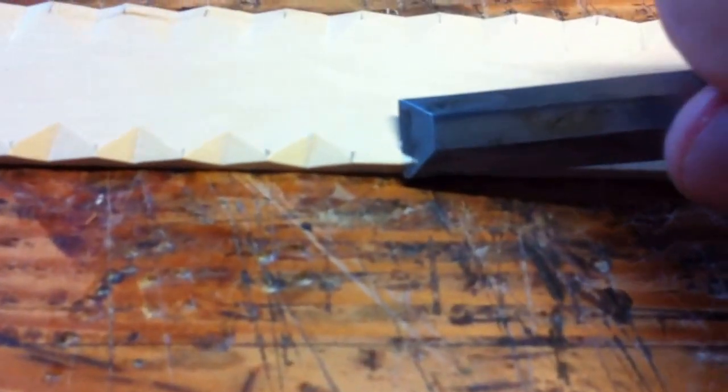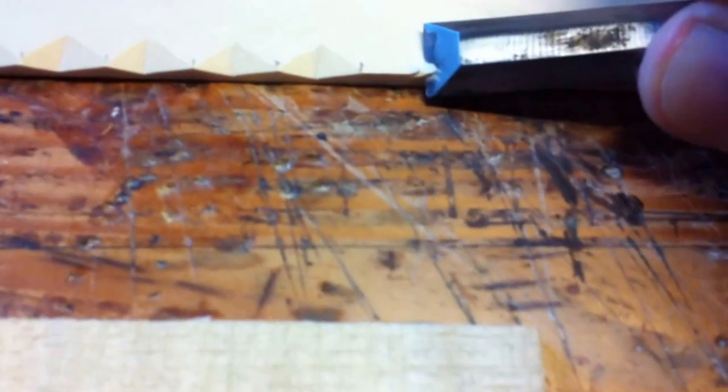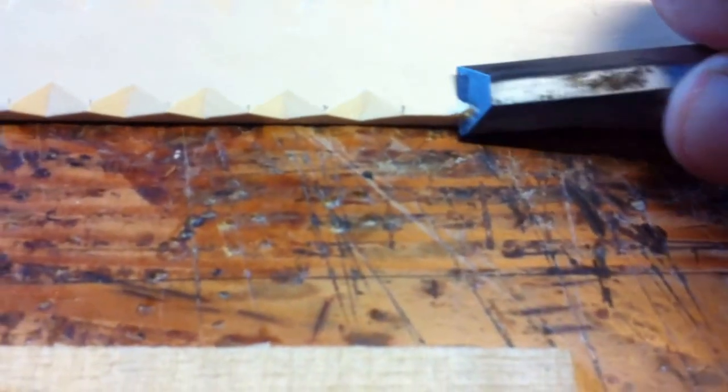Being very careful, you want to start with a little dig, and then a secondary dig. This will keep you from chipping out. And then your final dig, which will establish the final depth of the V cut into the side of the plate of wood.